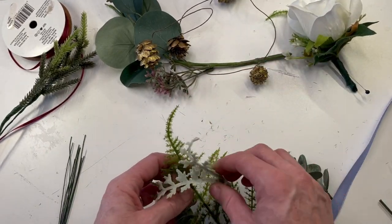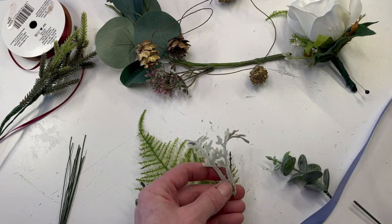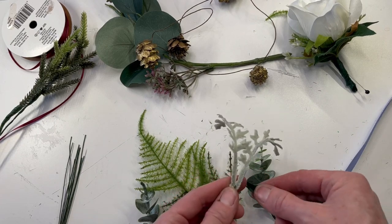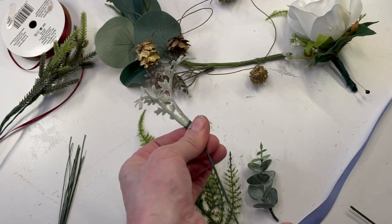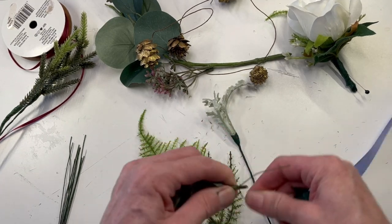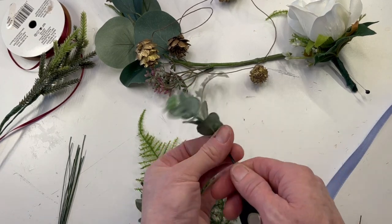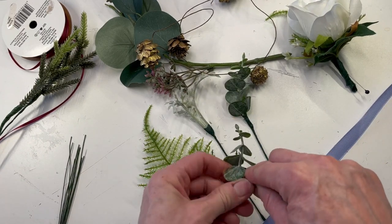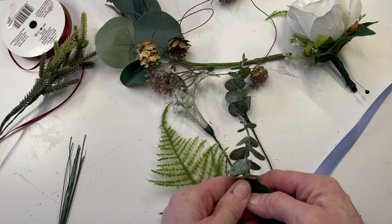This next boutonniere is going to be all greenery. I have some dusty miller, spiral eucalyptus, and some asparagus fern. If the groom does not want a flower and wants something a little more low-key, you can do this greenery. Then to add in the colors of the wedding, you can wrap the stem in a double-faced satin or any type of ribbon, just to give it a little bit of color to tie everybody together. Sometimes the groom would have a different colored stem wrap, and the groomsmen could have a different colored ribbon or just regular wax floral tape with no color.